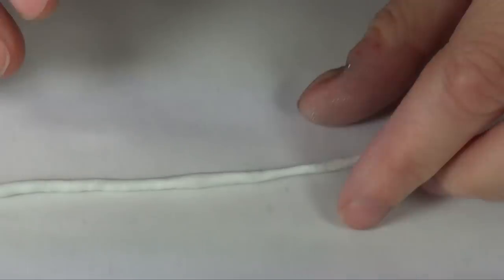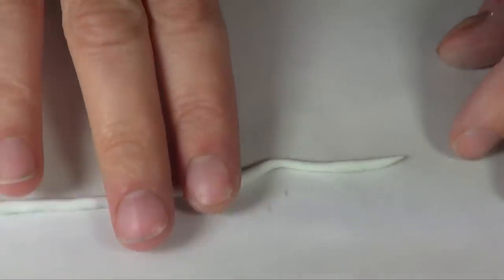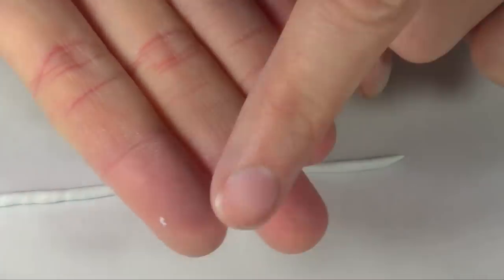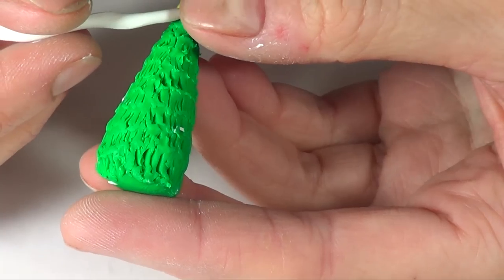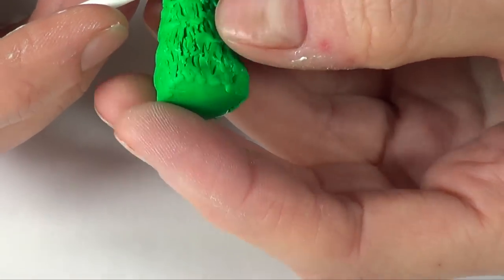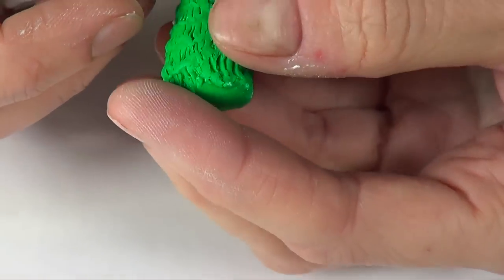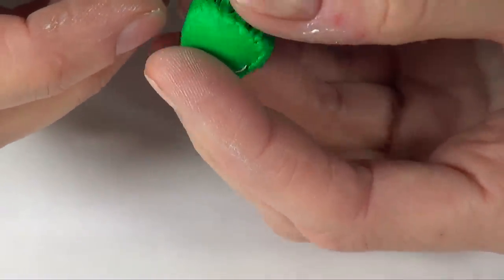Green, blue, black, red — all those pigmented colors are going to stain your fingers and that is going to come into your white clay and make it dirty. I'm going to be rolling this white clay and then taking my tree and putting it all around, kind of as it falls. I'm not going to be picky about where to put it.